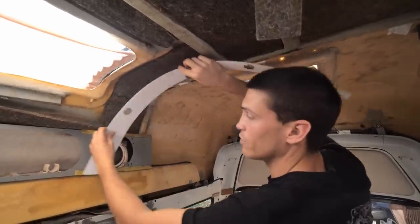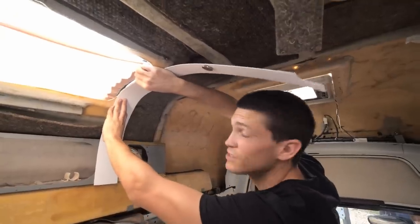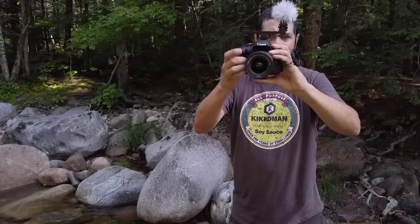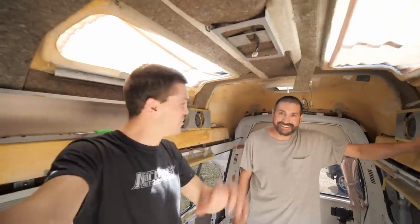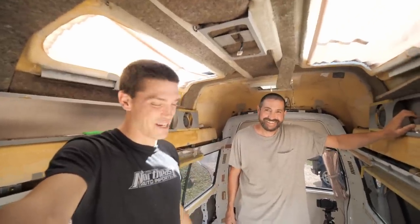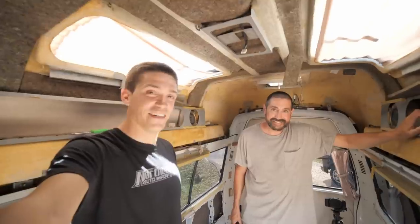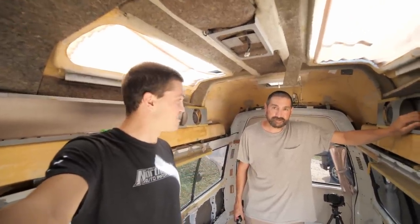Thinking about using it around the windows — it would probably work, and we could even clip it in with those old clips. Brian has had it up a few times before. We chatted about how we've crossed paths in North Dakota, New Hampshire, San Diego, and now Florida — literally every corner of the country. He just got a new box truck so we went to go check that out.